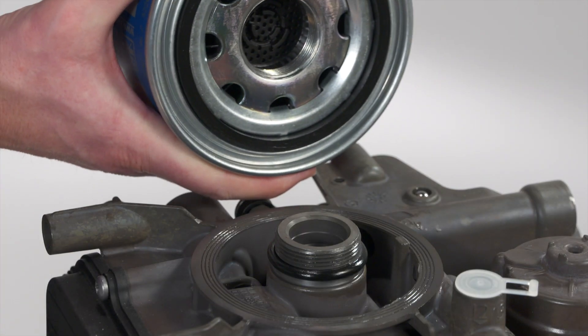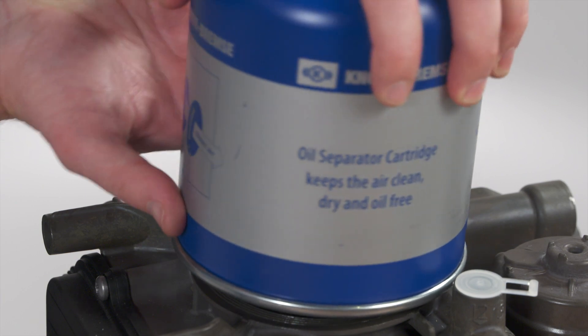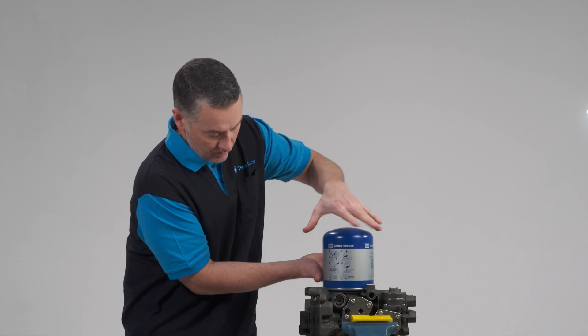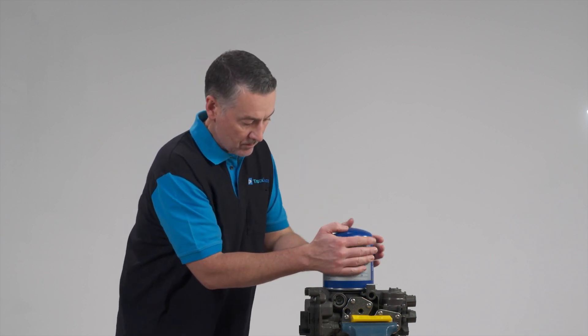When assembling, screw on the new air dryer cartridge until the seal is seated. Finally, hand-tighten the air dryer cartridge another quarter turn.